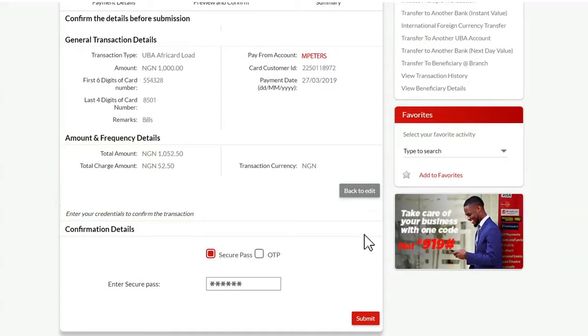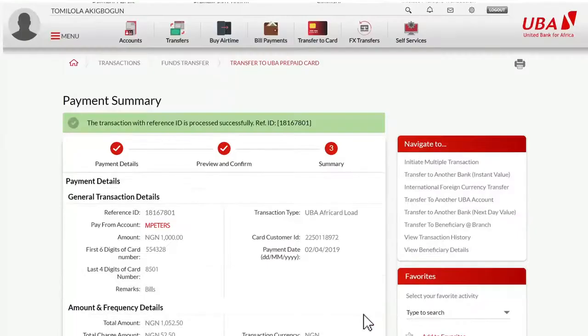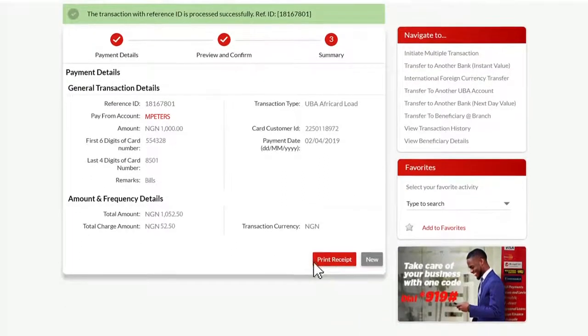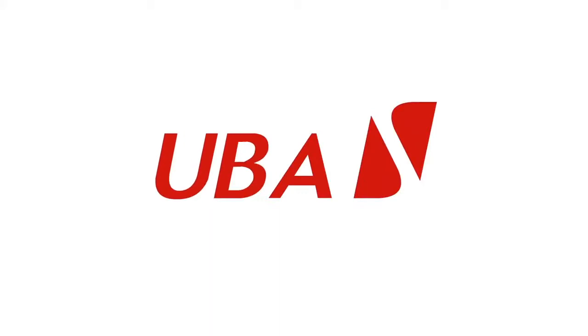Preview and confirm your transfer details, enter your secure pass or your one-time password (OTP), and then click submit. Once your transaction is complete, you will be notified with a payment summary which you can print out as a receipt. Enjoy using your UBA prepaid card.